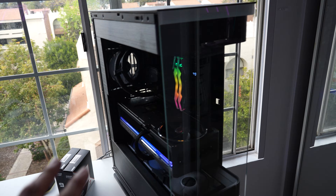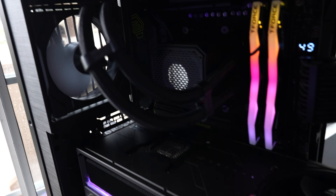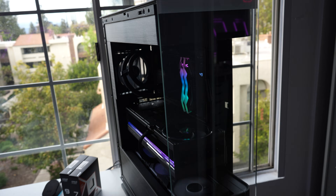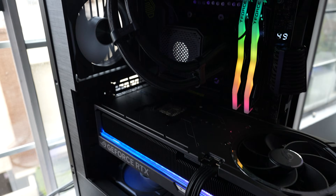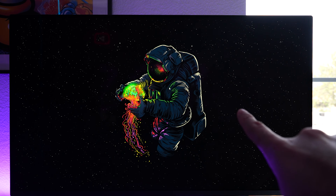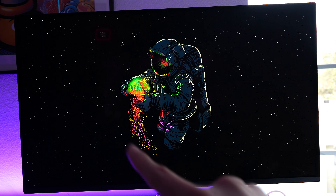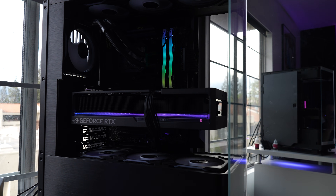Switching to a vlog-style format for better lighting. The 5090 ROG Astro is set up inside an Evolv X2 as a makeshift test PC. The system specs are: AMD Ryzen 9 9950X3D, 32 GB DDR5, and an MSI X870 Tomahawk motherboard. Also running on an ASUS PG27UCD — a 4K 240Hz OLED monitor, with a review coming soon.